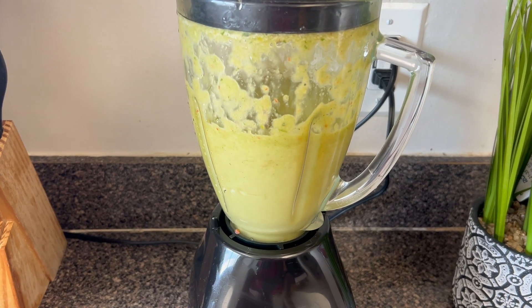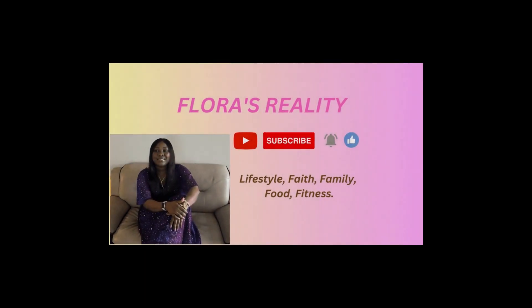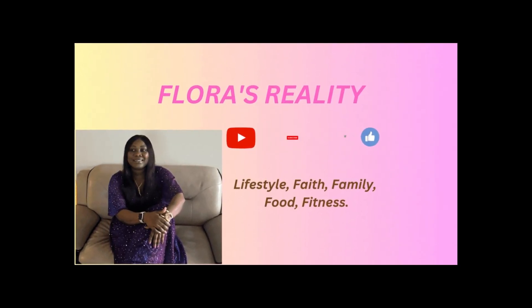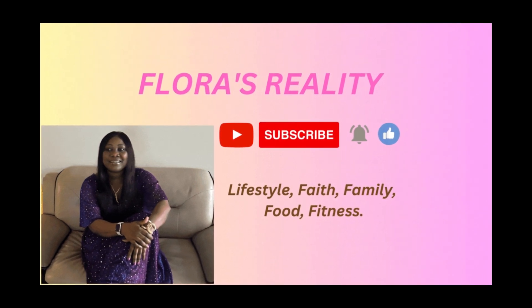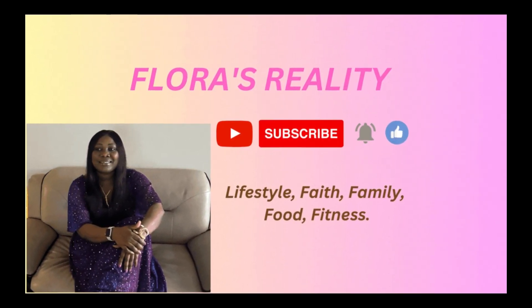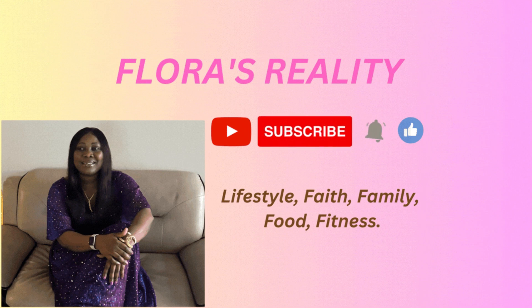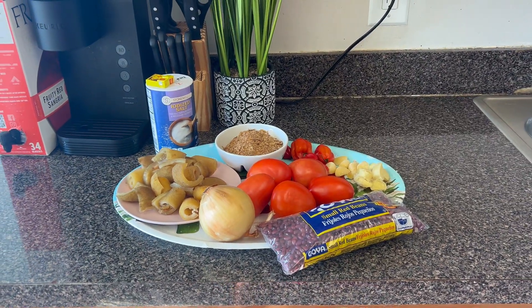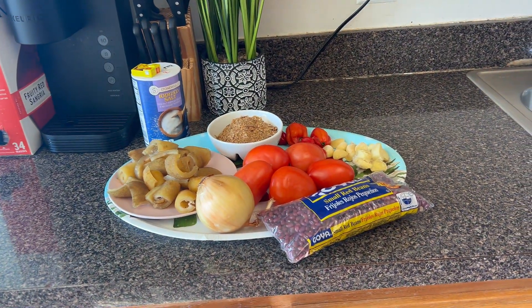Hi guys, welcome back to my YouTube channel. If you have seen me here for the first time, my name is Flora Senze. In today's video, it's all about me cooking beans.